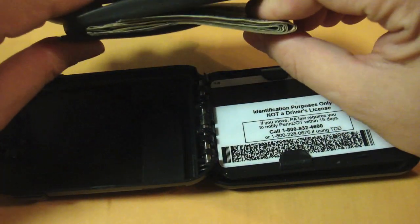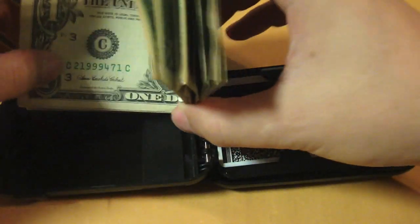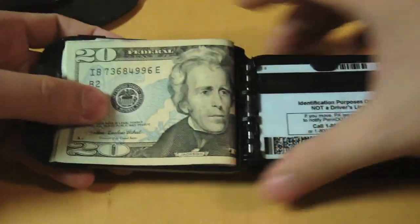Next, let's put some bills on the internal cash clip. I tried putting more than 12 bills here and it worked, but the bills are kind of sticking out. Let's close the wallet.